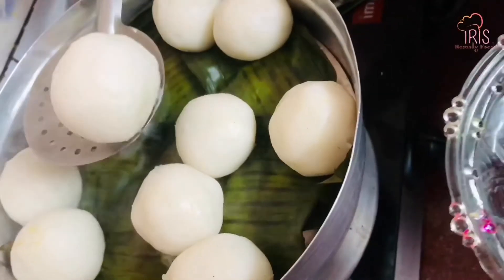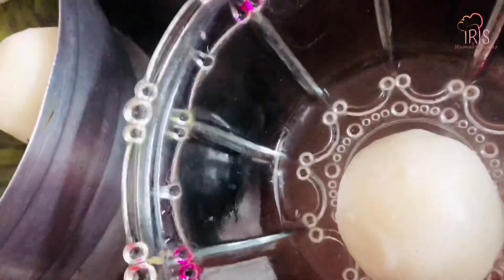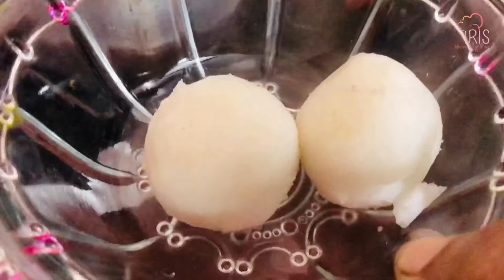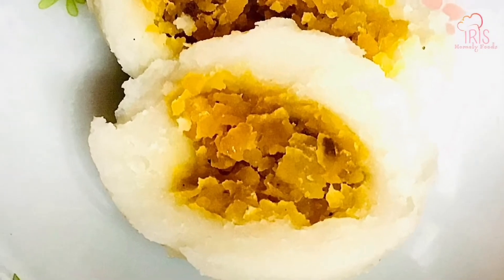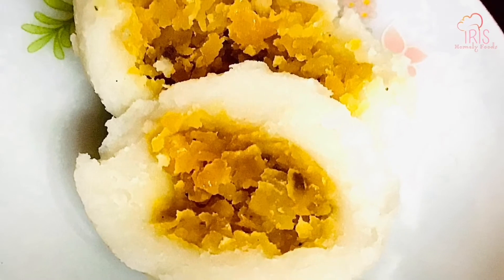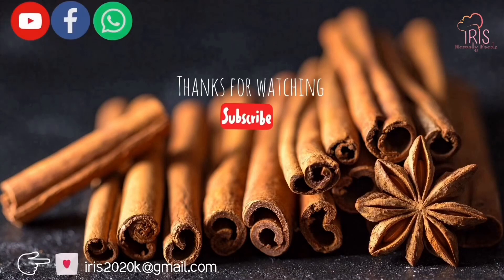It's very soft and tasty. It's very sweet. I'm going to cook a snack. Subscribe and like and share. Thanks for watching. Bye bye.